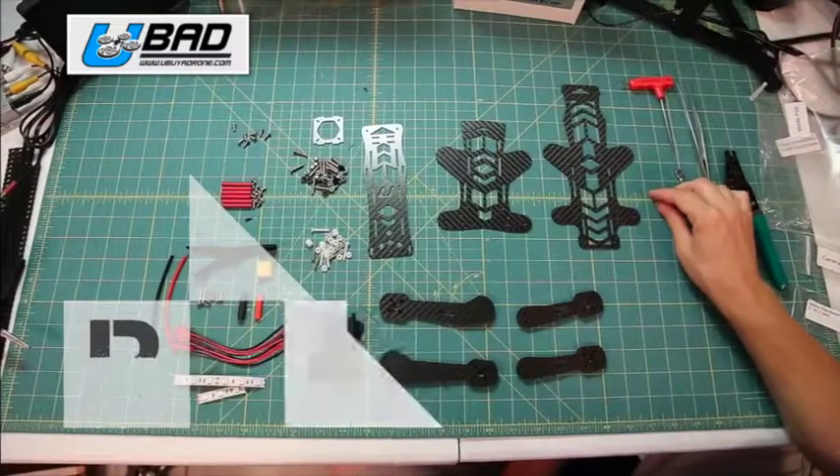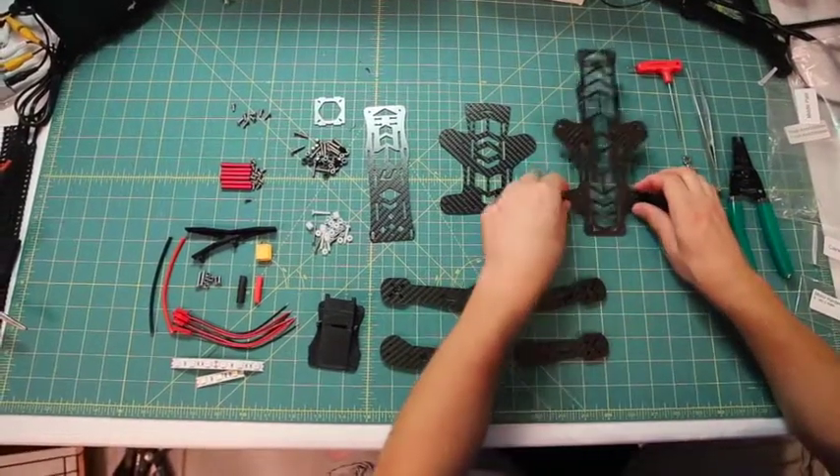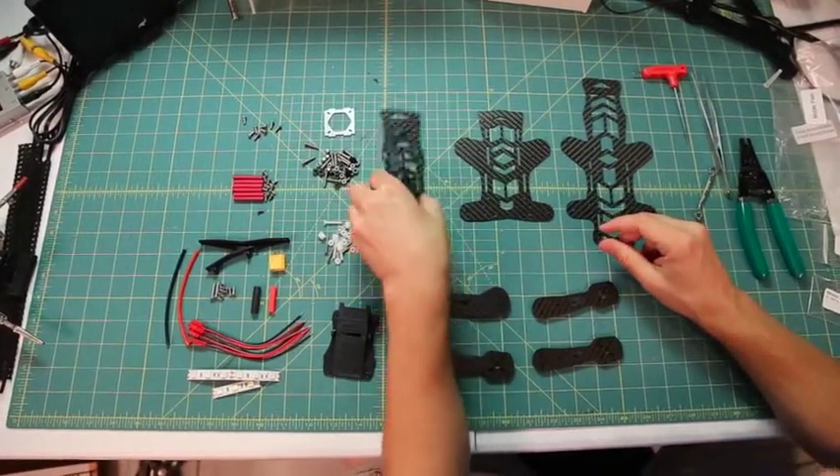With the Inversion R, you're going to get a number of parts. You're going to start with the middle plate, then you have the skid plate, which is the bottom of the quad, and then you have the top plate.